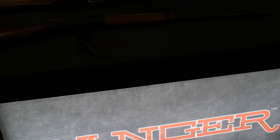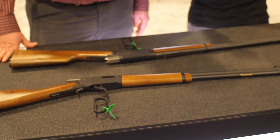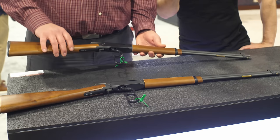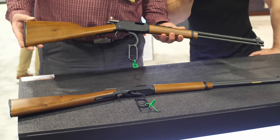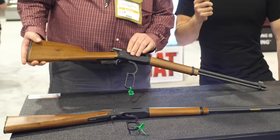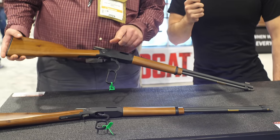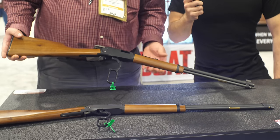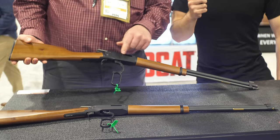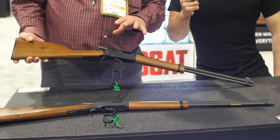This is a .22 Long Rifle with a fully machined billet aluminum receiver — no casting in this receiver. It's machined from billet aluminum and hard anodized. The guns all have walnut stocks, and the internals — the lever, trigger, hammer, slide — everything is machined steel. These guns are made so you can hand them down to the next generation, and the next generation can hand them down as well.